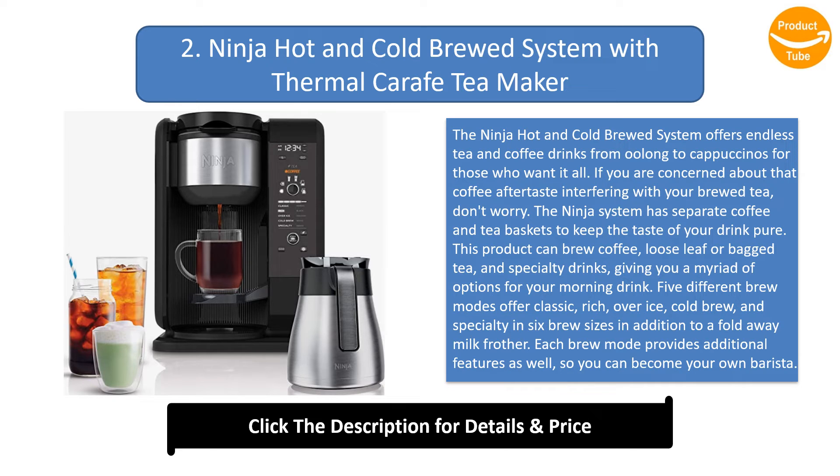The box includes the machine, two filters, a scoop, and a thermal carafe for easy serving.